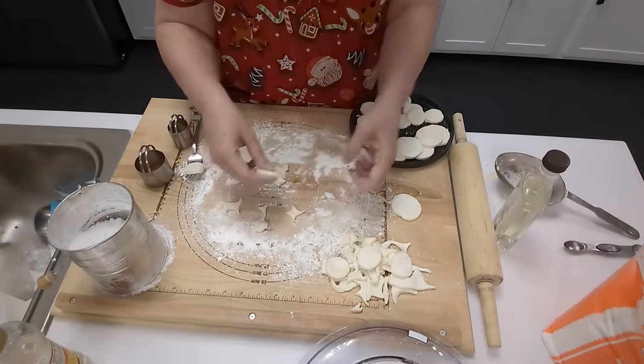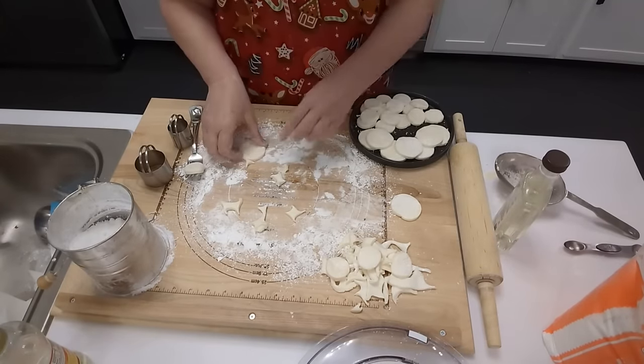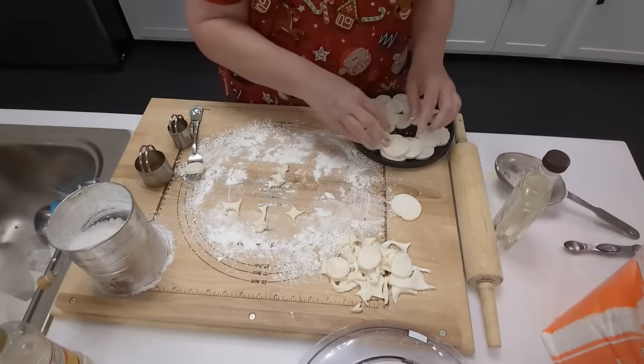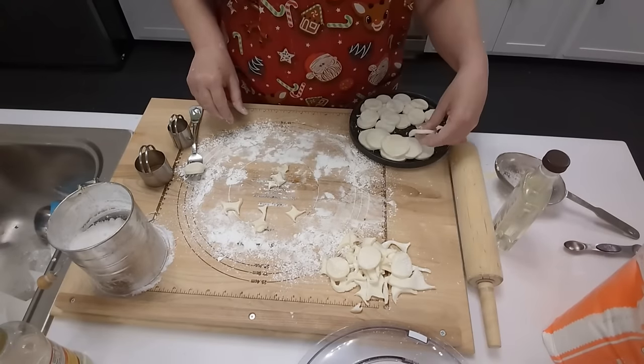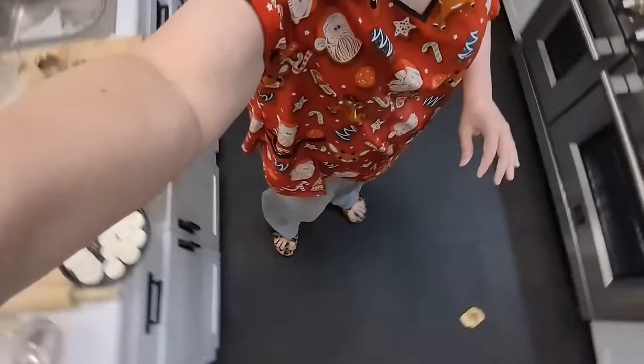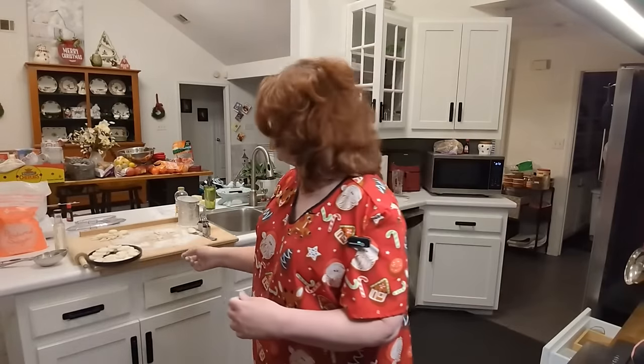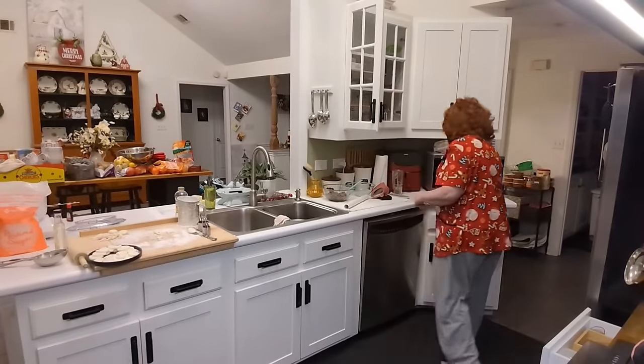We're going to go over here and stir up our chocolate. If you want to work with chocolate, it's so much easier if you put a little bit of shortening in it. Back in the day people used paraffin wax, and some of you still do, but paraffin wax is really not supposed to be eaten. My mother never used it — she had a catering company and she used shortening — so I'm going to get a little bit of shortening with a tablespoon.